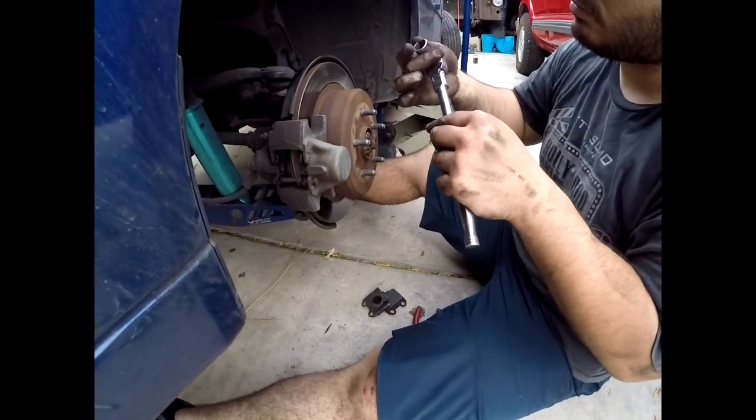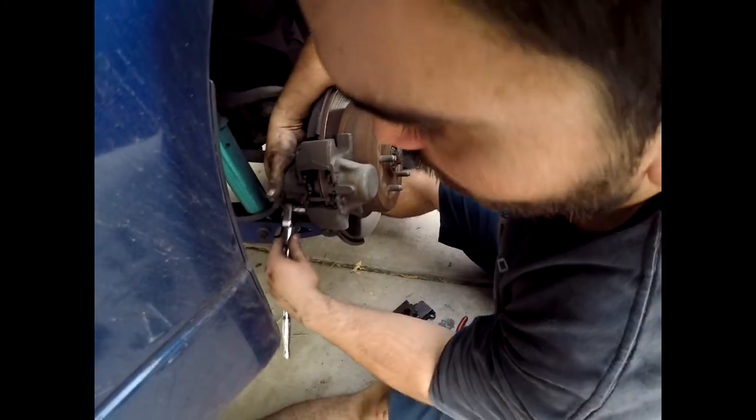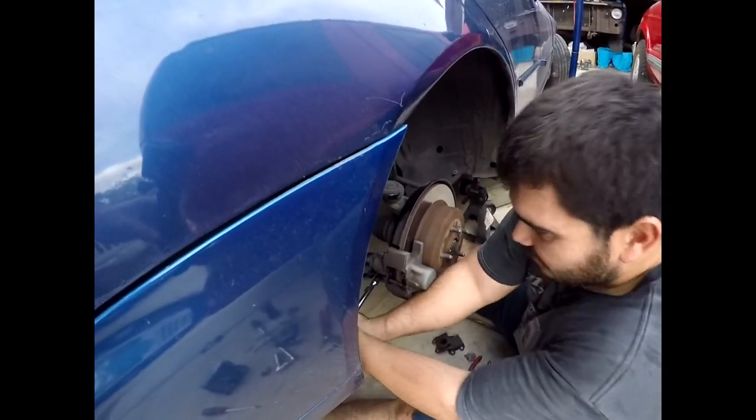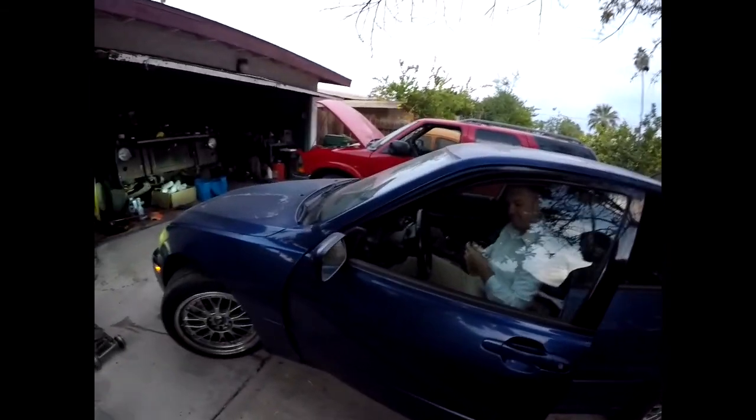That is it for us for the day. I did find out when doing the second rear side that the caliper doesn't even have to come off — you can just pull the pin with the pads in there and use a screwdriver to collapse the pistons, and boom, good to go. Make sure to pump your brakes after you're done. All right guys, great video — hope you enjoyed it. If you have any questions let me know, and until then, go out there, have fun, enjoy whatever it is you do. See you guys in another video — peace!